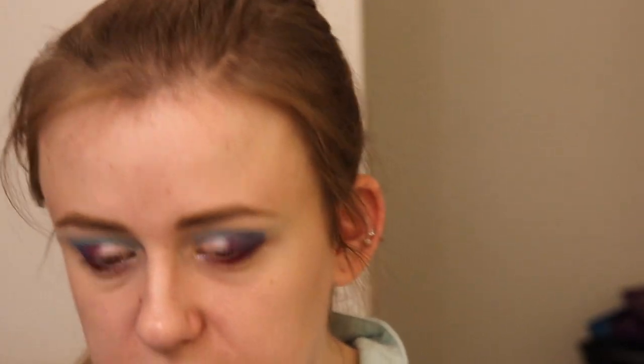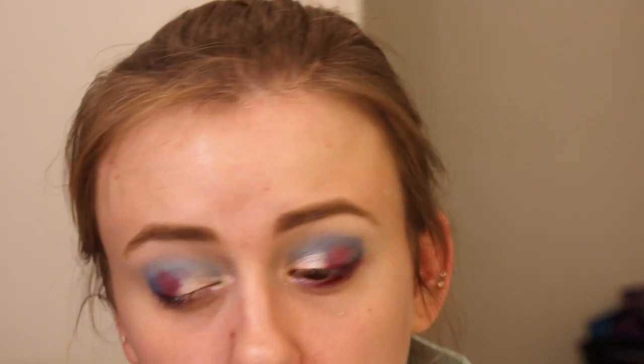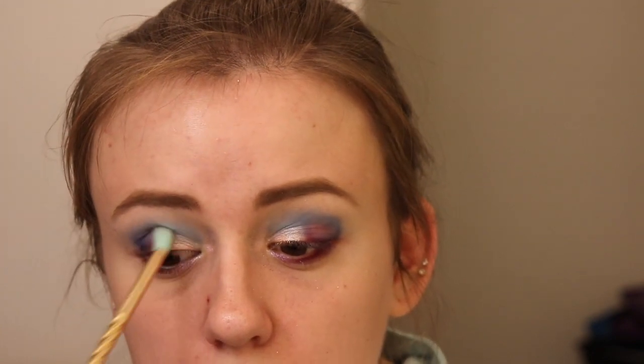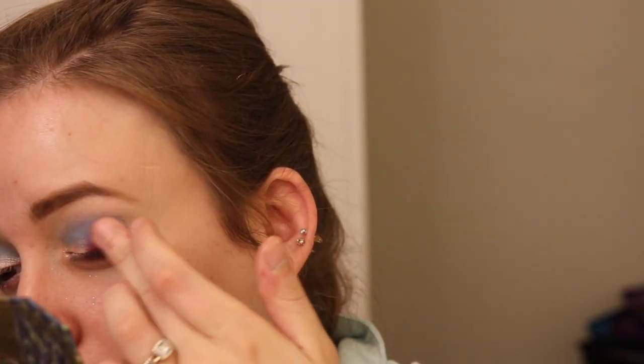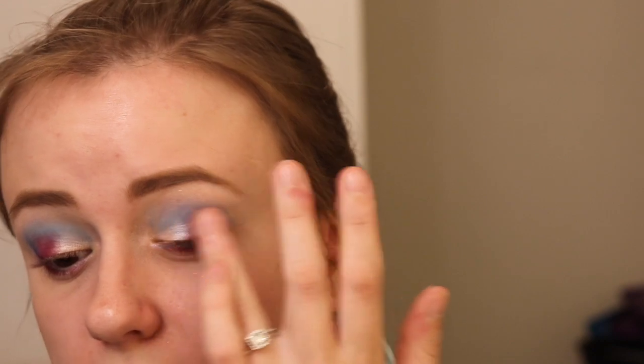Now I'm going to take a clean brush and just blend this all together. Whoa, there's like a bald patch all of a sudden! Oh my god, there are bald patches creating there — what? So I'm just going to blend the edges through here.